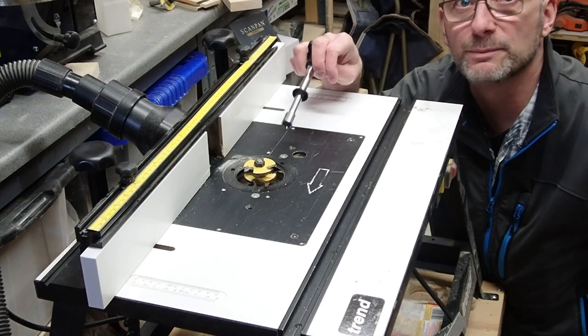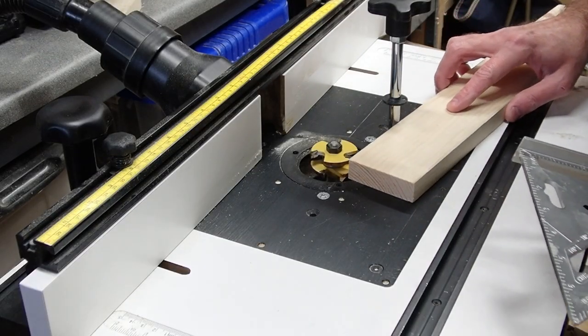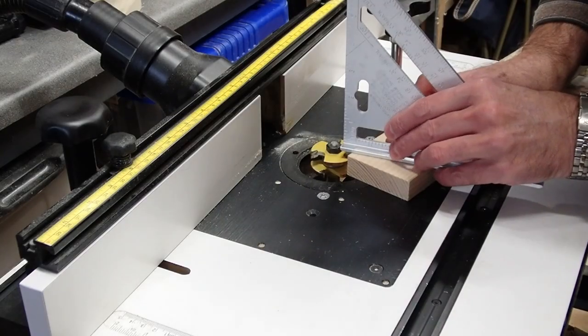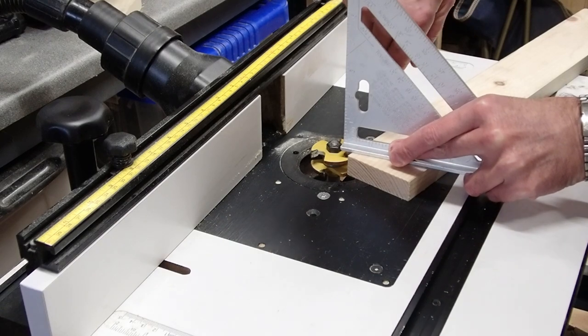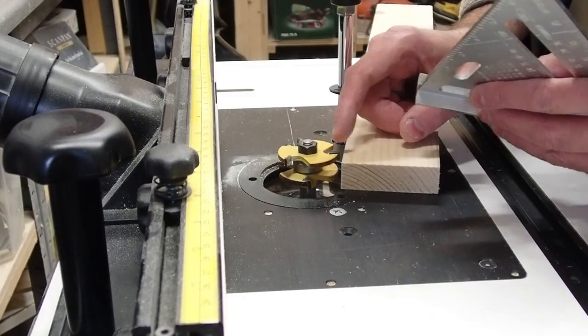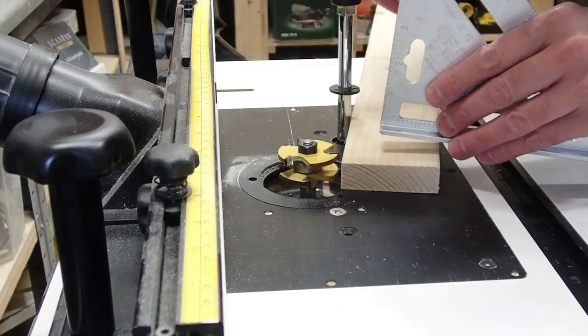The first router bit to set up is for the tongue. What I like to do to set this up is to have my stock right here placed up against the bit, with the speed square just above it to where it hangs off. Then I'm just going to raise the bit until it hits. Once it hits, the router bit is going to be over the stock — this is a little bit exaggerated, but it's good for the purpose.